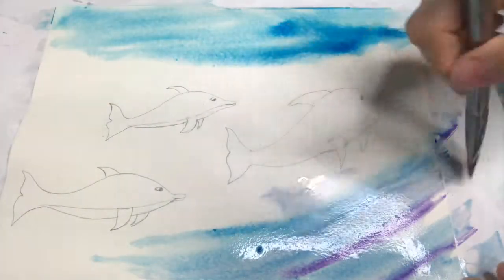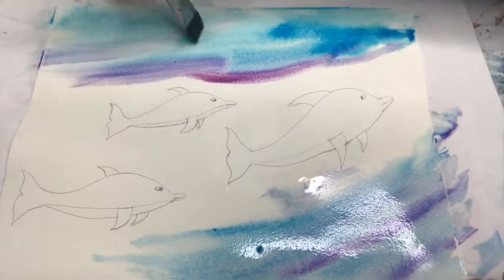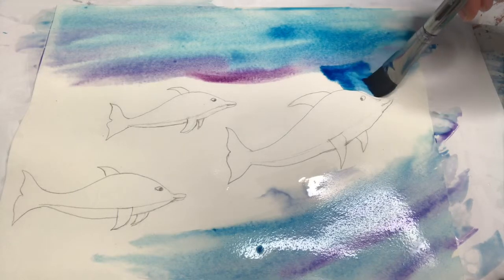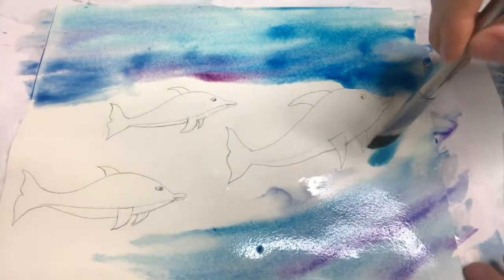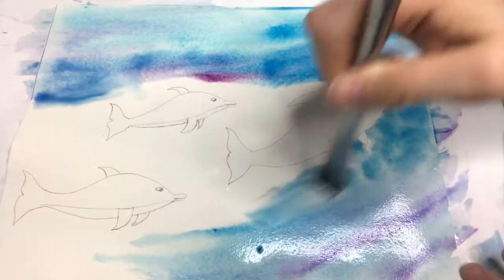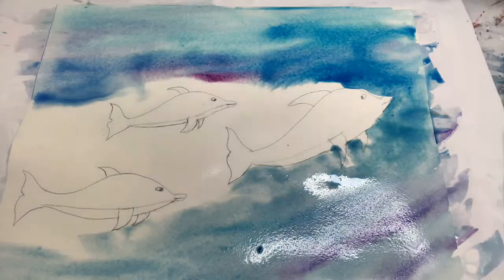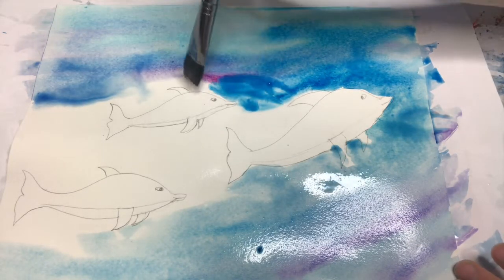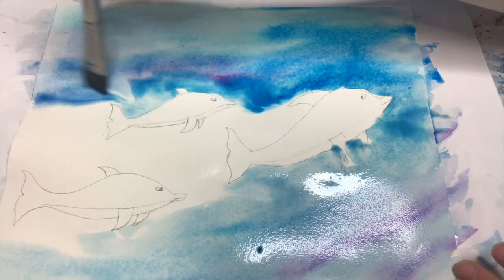I'm just dropping in some purple to give it interest, and some bright pinks and purples. If you are mixing colors like this, make sure they're colors that go well together and mix well. With blue you can put purple, red, or pink. Or you can go the other way and do blues and greens. Don't go towards the oranges because that's the opposite of blue on the color wheel — that's gonna start making muddy colors. Stick to colors that you know mix to make other colors.